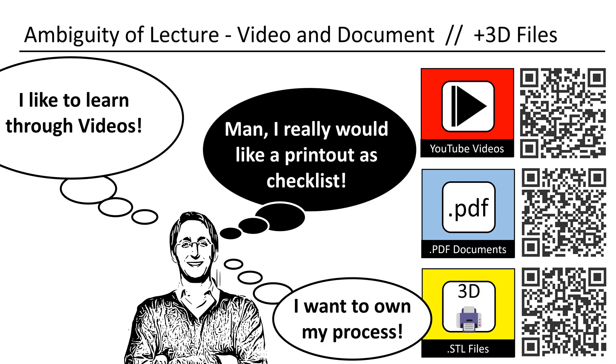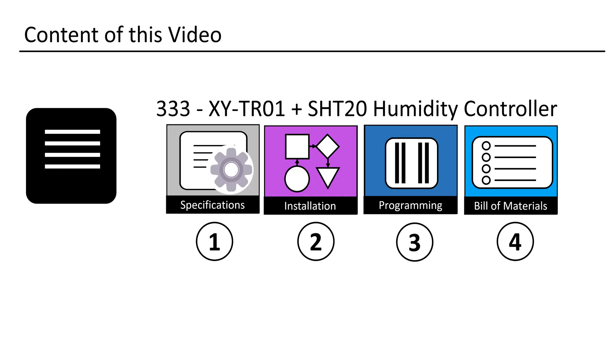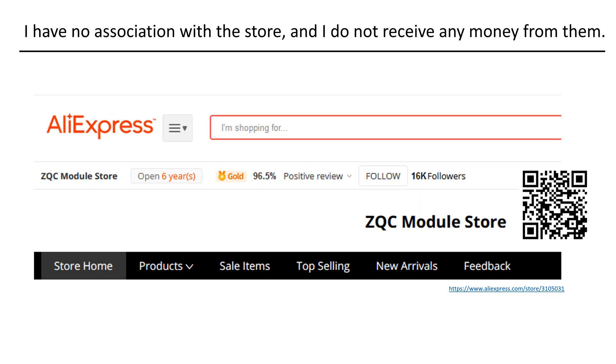I produced this video in a way that it can also be used as a printout. All the designs shown in my videos can be downloaded. This is how I have structured my lecture. Just to clarify, I have no affiliation with the ZQC Module Store — I'm simply a satisfied customer. There are numerous other stores where you can make purchases as well.